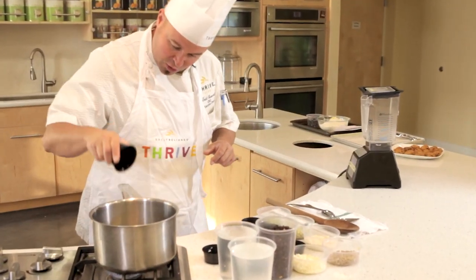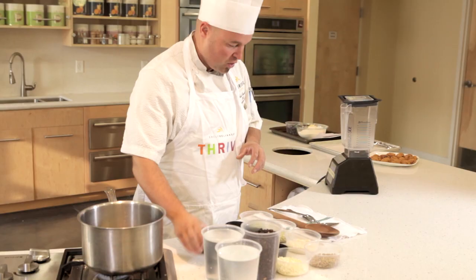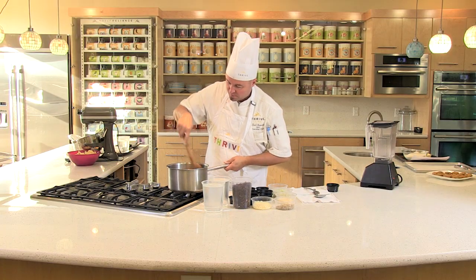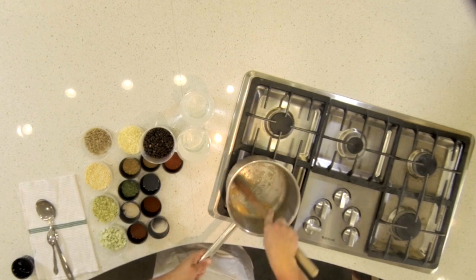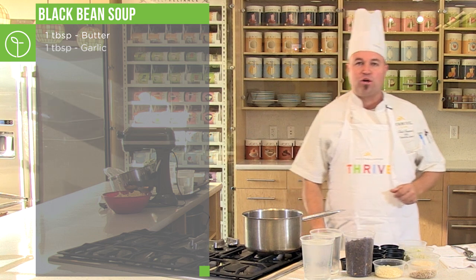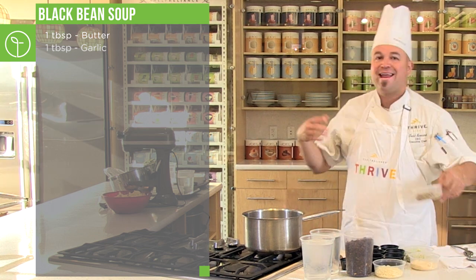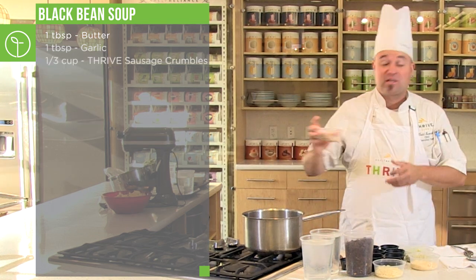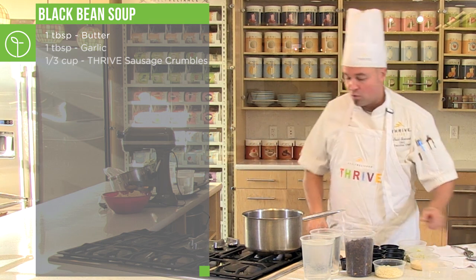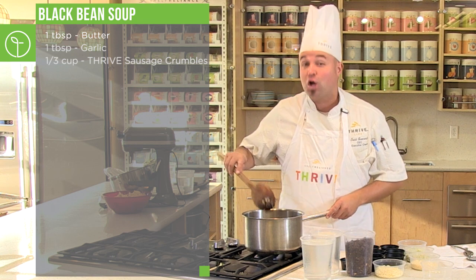Put a little garlic in — that's one tablespoon of garlic. Take a wooden spoon and give that a stir. Get the flavors and the aromatics in that pot — you want to develop that pot. Next, to flavor the pot, add some Thrive Sausage. This is just thrown in dry. We're using a method we call throw and go.